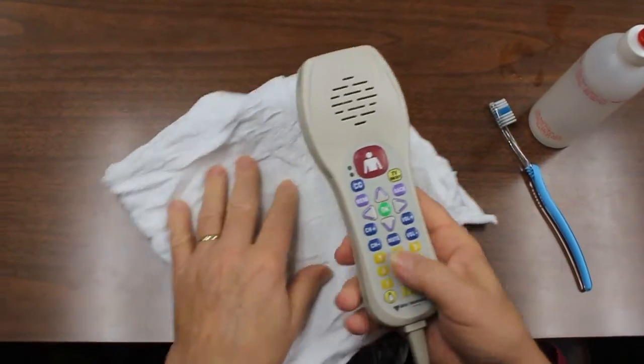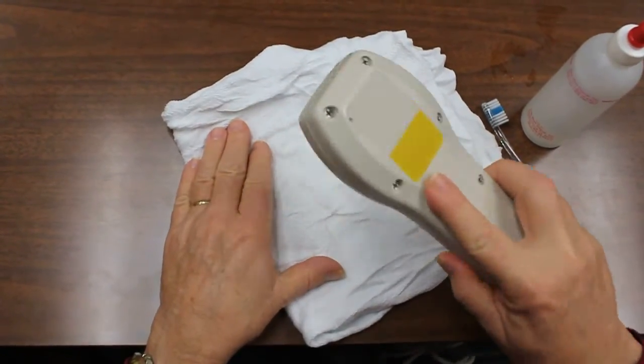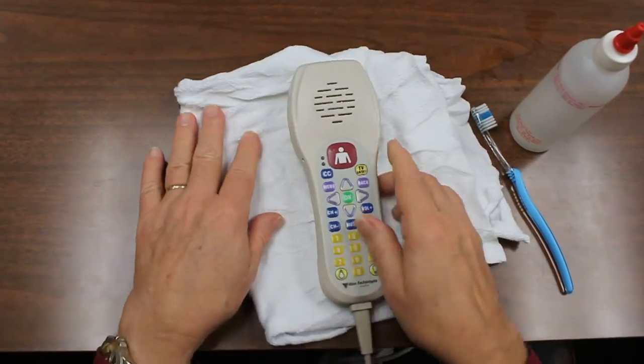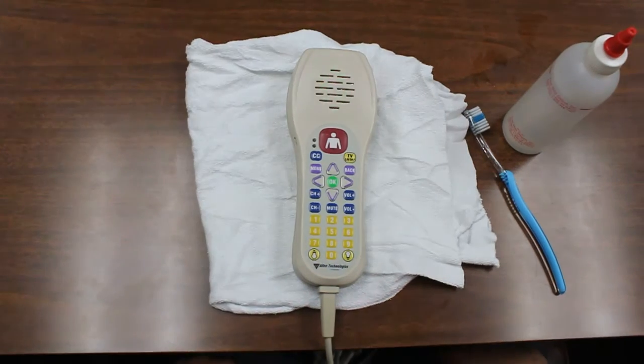If there is any alcohol in the speaker, you can turn it over and simply shake it out. However, the alcohol will dry by itself and you'll have a nice clean disinfected speaker.